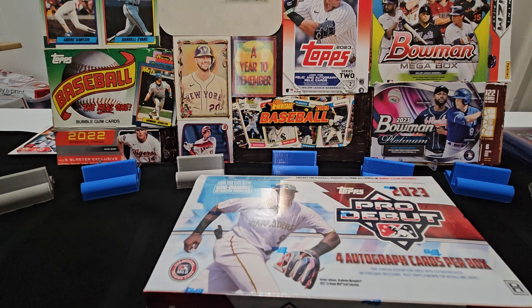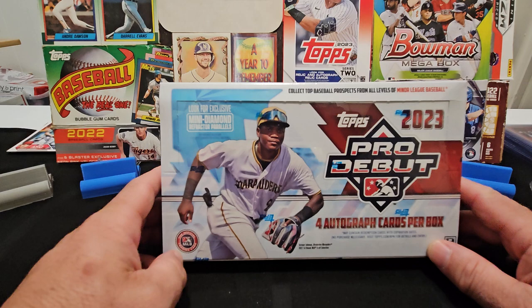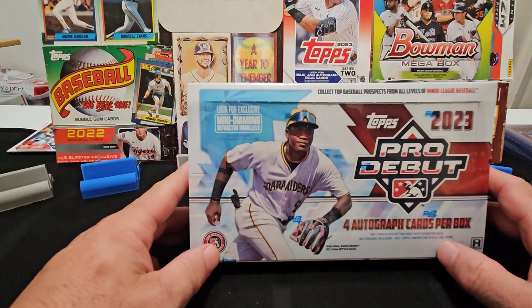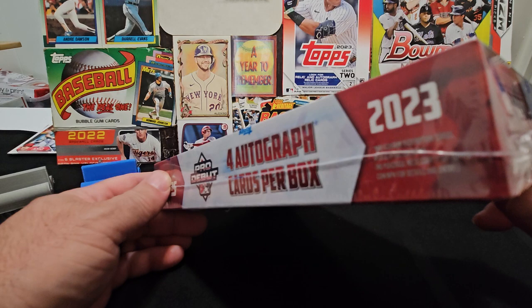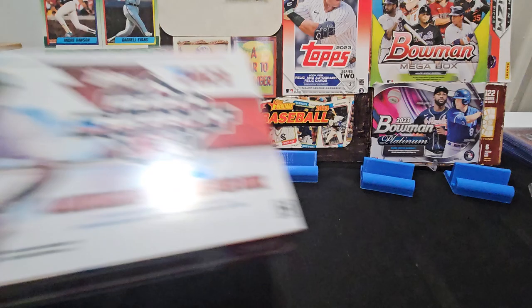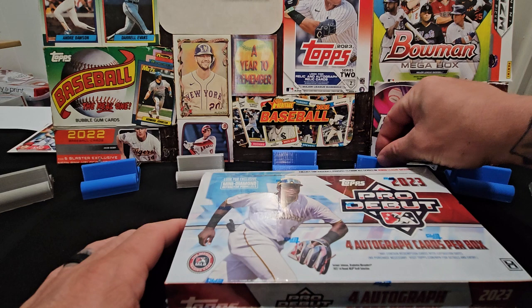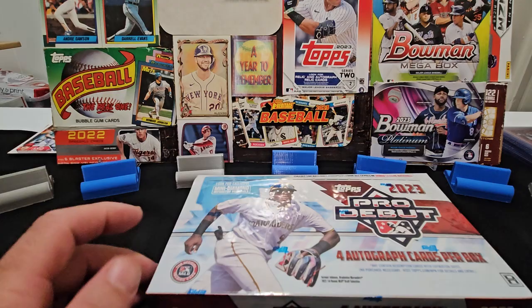Aloha guys, welcome back once again to another video. It's your boy from Kind Sports Collectibles. Today we've got the newly released 2023 Topps Pro Debut hobby box. You get four autographs per box, and you can look for many diamond refractor parallels. Today we're going to open this up and see what we can find. Please hit that thumbs up, like, subscribe, and turn on that notification bell.